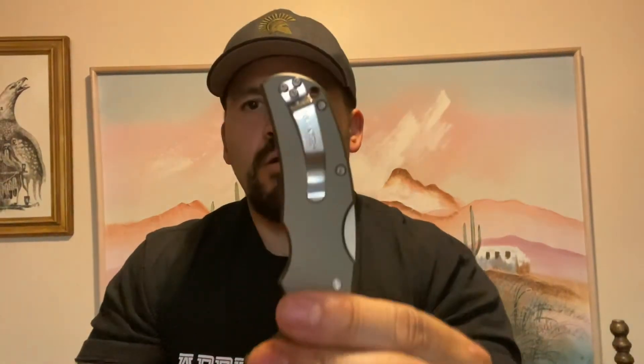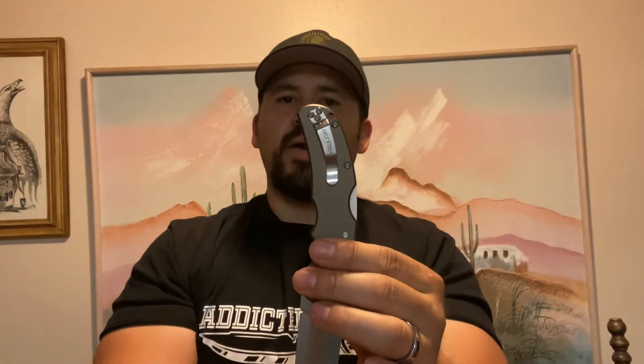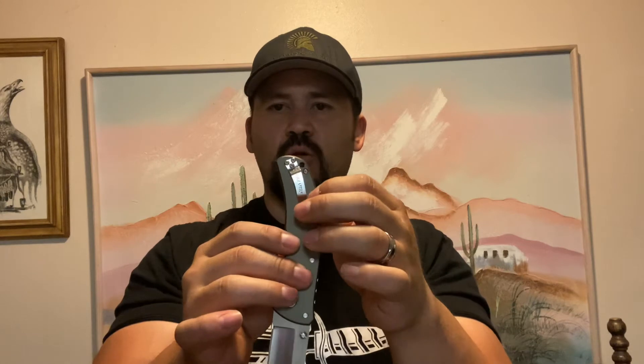It's a straight aluminum frame — no liners — all the way through. Of course it has the standard Cold Steel pocket clip. This one isn't as bad as other Cold Steel clips because the handle is smooth aluminum, not grippy G10, so you don't have to bend or modify the clip at all. I haven't had any issues putting it in and out of my pocket with this one.